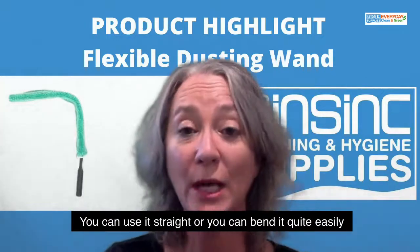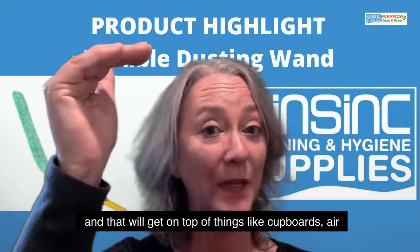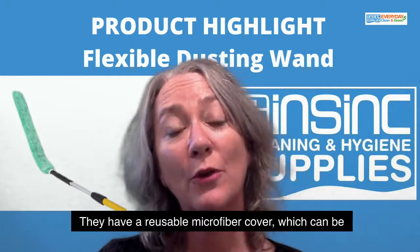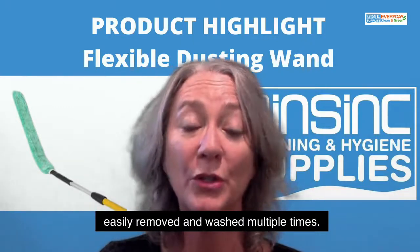You can use it straight or you can bend it quite easily, and that will get on top of things like cupboards, air conditioning, all those tricky spots. They have a reusable microfiber cover which can be easily removed and washed multiple times.